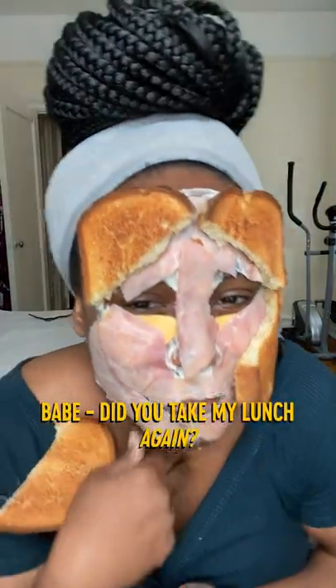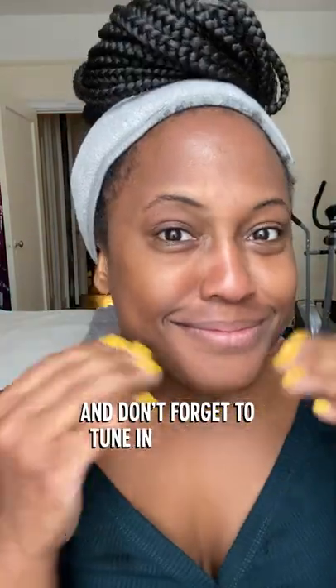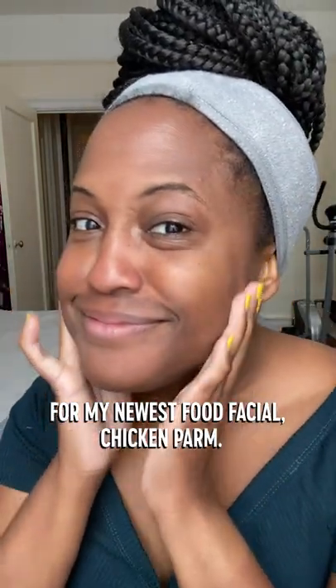Babe, babe, did you take my lunch again? Thanks, guys. Give it a try and let me know how it works for you. And don't forget to tune in next week for my newest food facial, Chicken Parm.